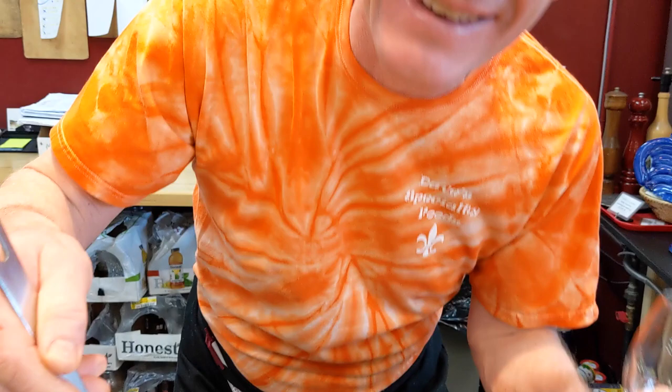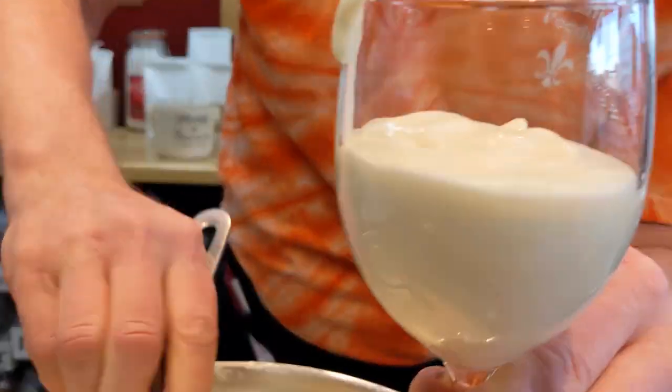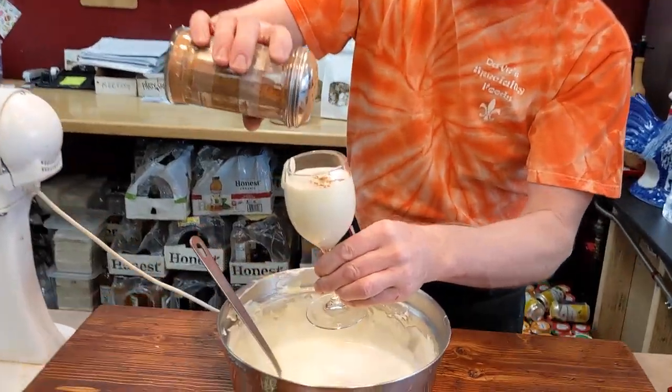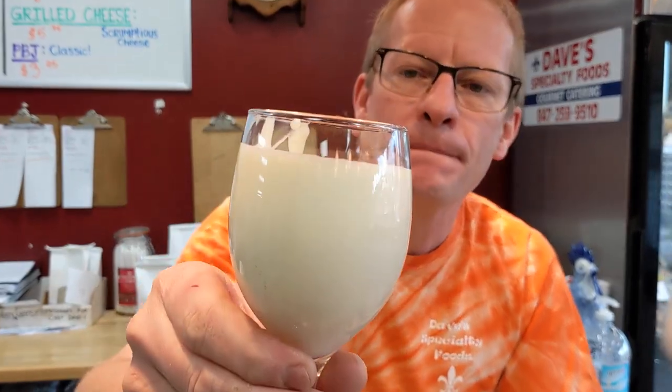If you haven't had this, you're missing out — look at that, it's super awesome. In we go. Look at how perfect it looks. Forget those TV commercials with that crappy eggnog. A little touch of cinnamon on top — it went to the side, but you know how you fix that: you lick it. Cheers! Happy holidays. Enjoy Dave's grandpa's eggnog. Wow.